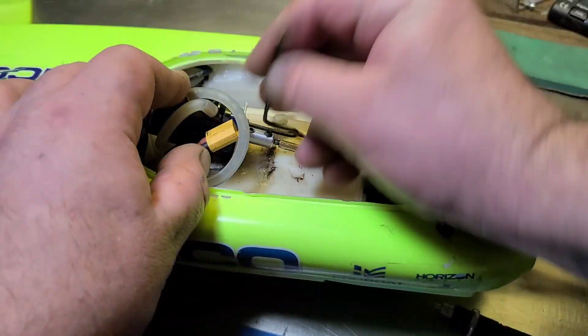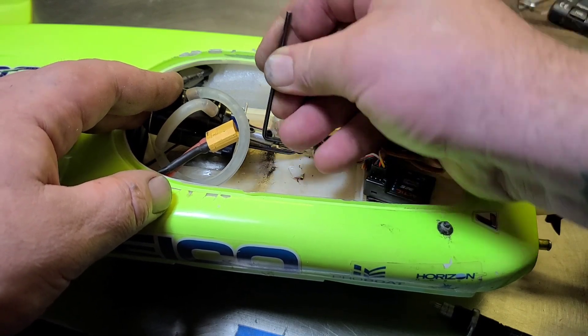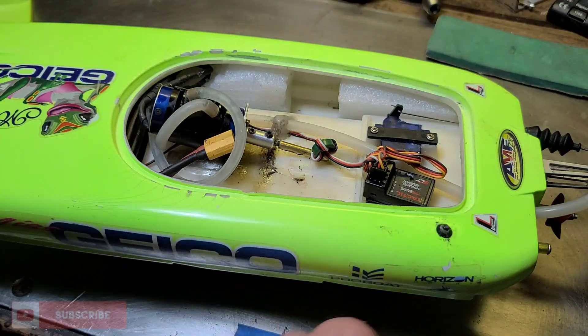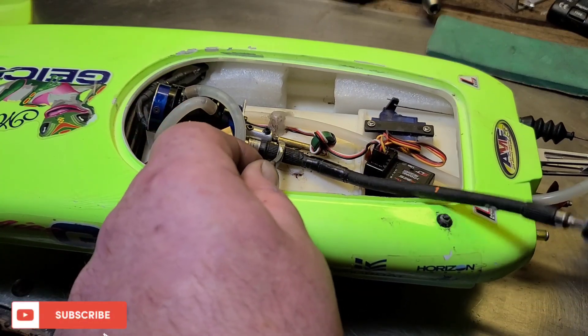We're back at the shop — figured I'd finish the video up here. We definitely blew the motor up. I'm going to go ahead and pull the motor out and pull it apart just for the hell of it.